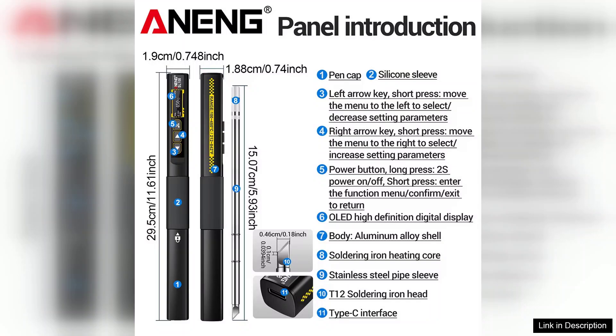Overall, the Arning SL108 electric soldering iron impresses with its performance and features, making it a worthwhile addition to any toolbox. Whether you're repairing electronics or working on intricate projects, this soldering iron offers reliability and efficiency that can elevate your work. Highly recommended for anyone in need of a quality soldering tool.